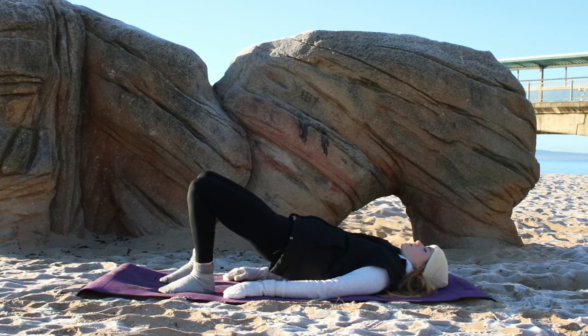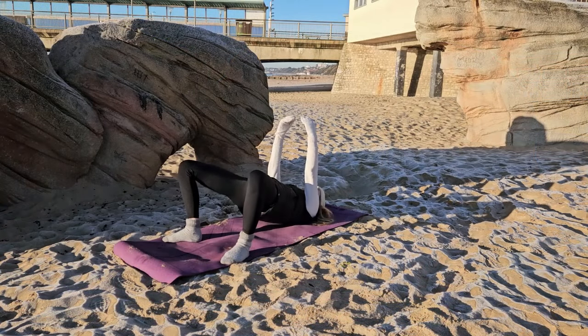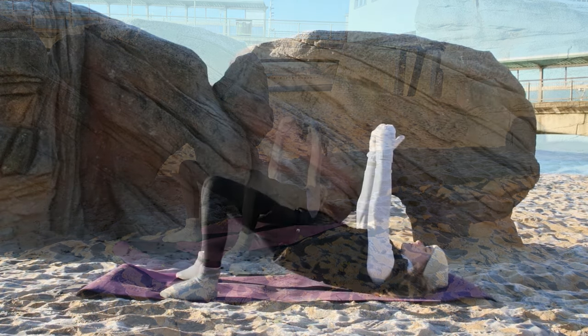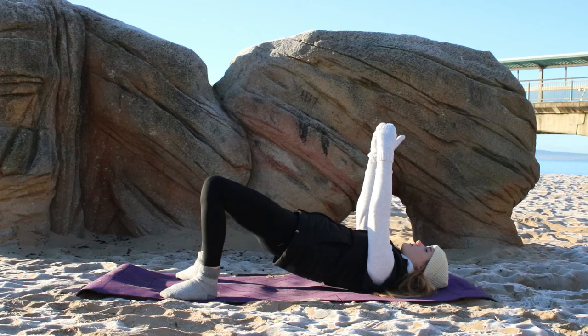Keeping the hips high in the air, we're going to walk the feet out towards the side of the mat, point the toes outwards slightly and we're just going to take pulses in this position in our sumo bridge. Again tuck the pelvis under, engage the core, getting more into the side booty here and outer thighs.